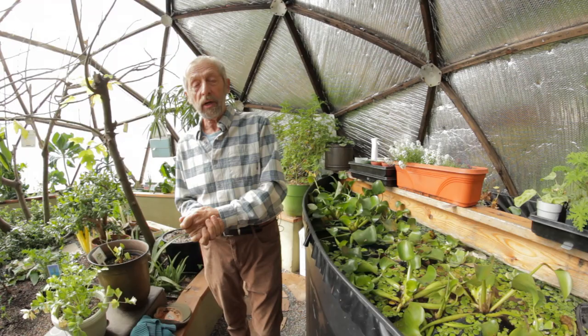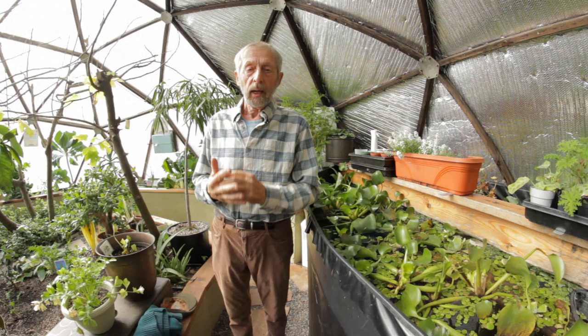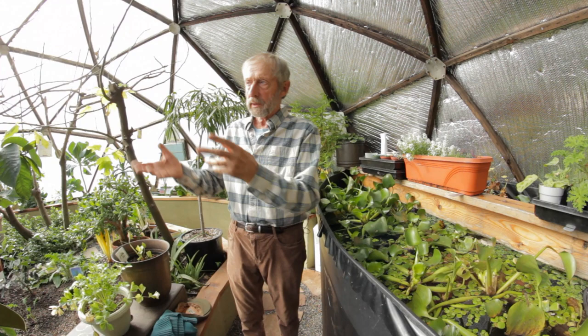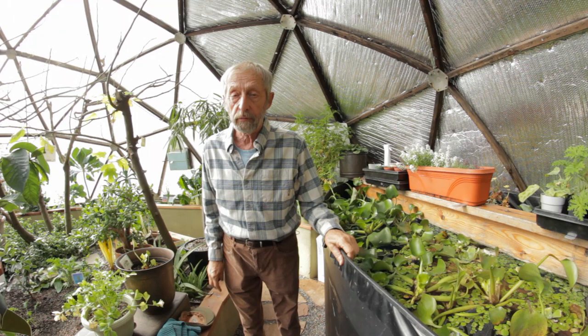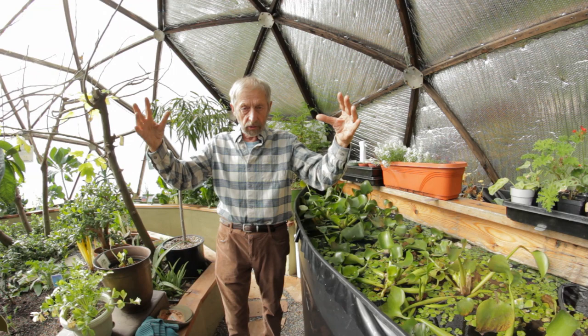Welcome to the wonderful world of the growing dome. This is a 26-foot growing dome greenhouse and it is so different from a regular greenhouse. A regular greenhouse, when the sun shines it gets hot in the day, but at night it just loses all its heat and freezes. What we do is completely different — we capture and store the heat of the sun in the day and then slow down the heat loss at night.